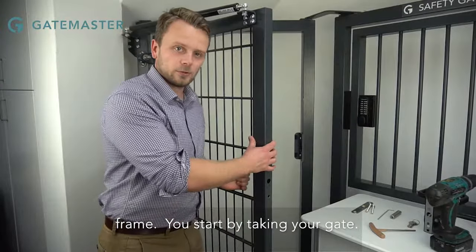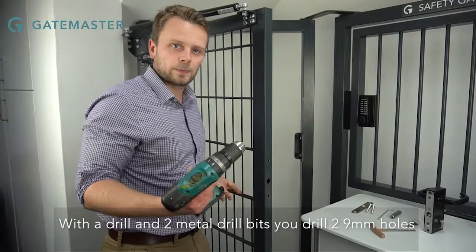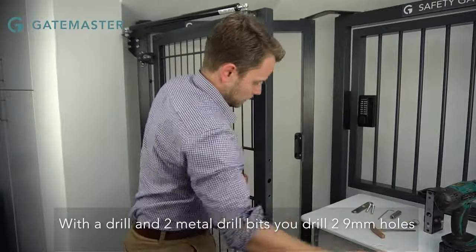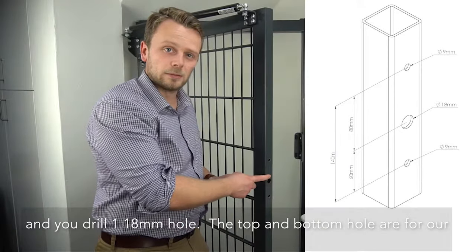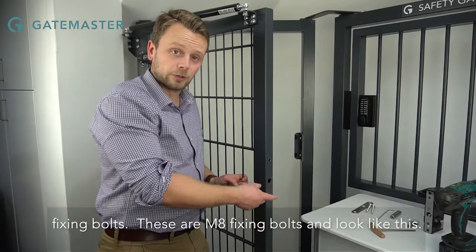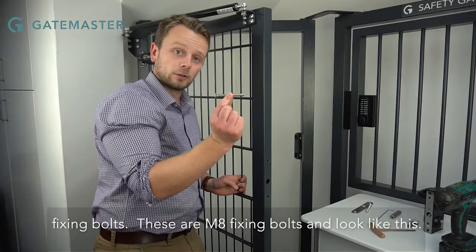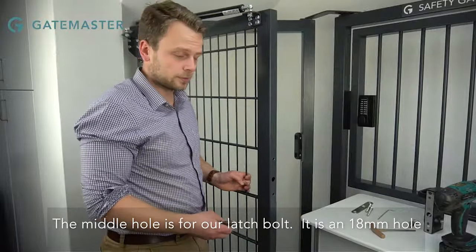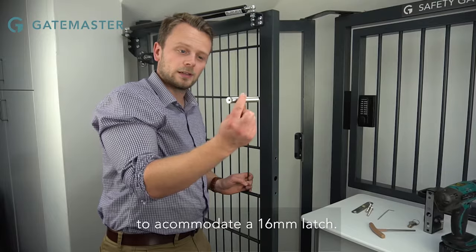You start by taking your gate with a drill and two metal drill bits. You drill two 9mm holes and you drill an 18mm hole. The top and the bottom hole are for our fixing bolts — these are M8 fixing bolts. The middle hole is for our latch bolt; it is an 18mm hole to accommodate a 16mm latch.